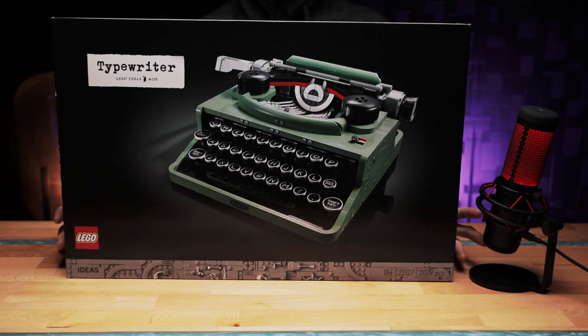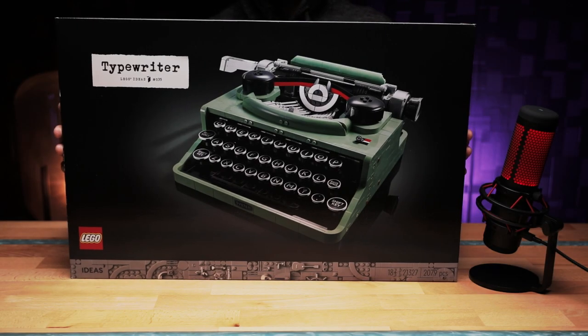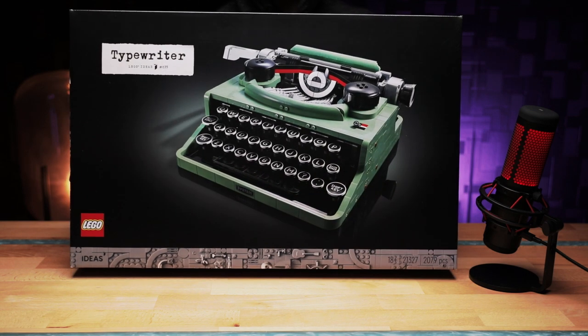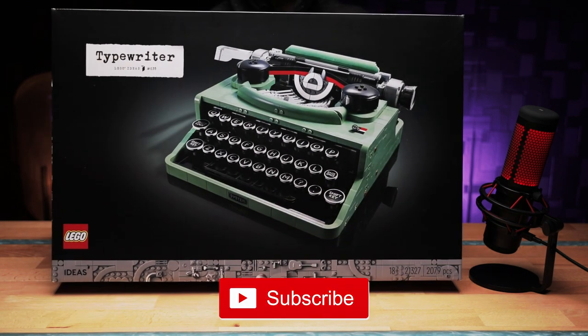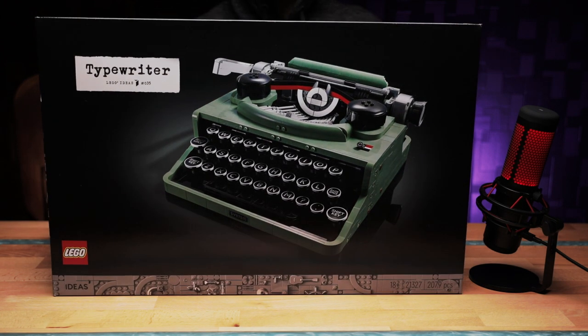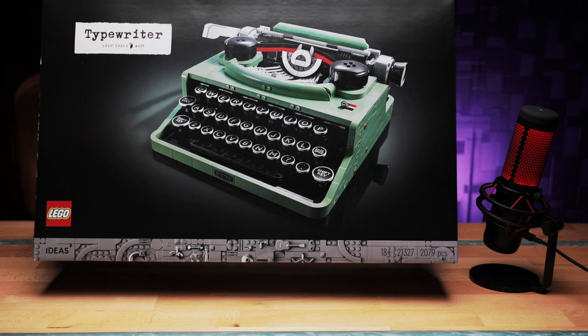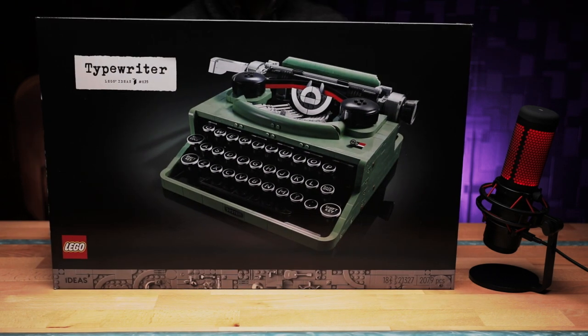Hey guys, I'm Rob. This is The Brick Farm. Welcome back to the channel. In this video, we'll be taking a look at the latest LEGO Ideas project that has been released, and it is the typewriter. It is set number 27327, and it contains 2,079 pieces. It retails for 359 Aussie dollary-doos.